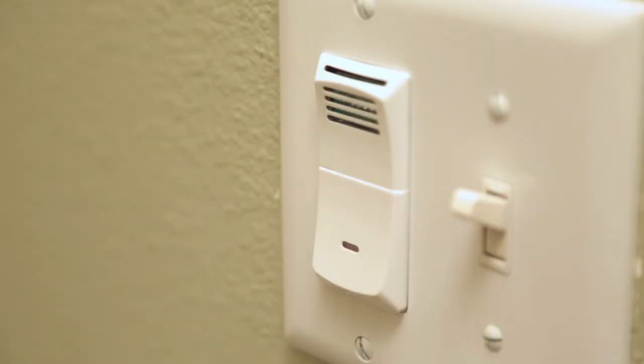Excess moisture is a key source of poor indoor air quality, and using the Braun Newtone premium humidity sensing control is a great way to effectively manage humidity levels in your home. You'll create a more comfortable environment for your family while protecting your home investment.